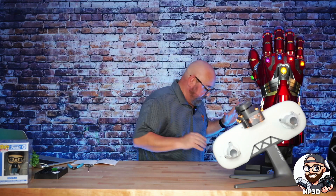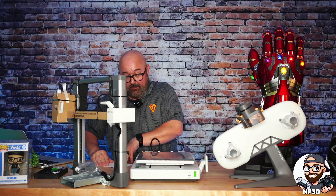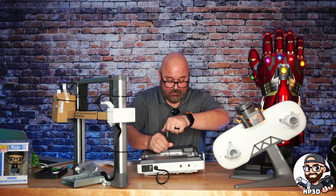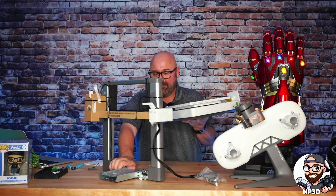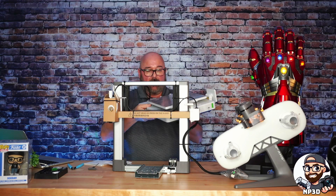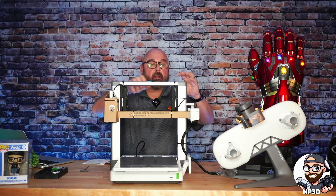Alright, let's get the rest of this thing out and start putting this thing together. The very first thing we've got to do is unlock the heat bed, which is right here. I'm being very careful of this rear cord — not to pinch or crimp it. I know on the original versions that was quite an issue. Alright, now we're going to cut all the zip ties off.